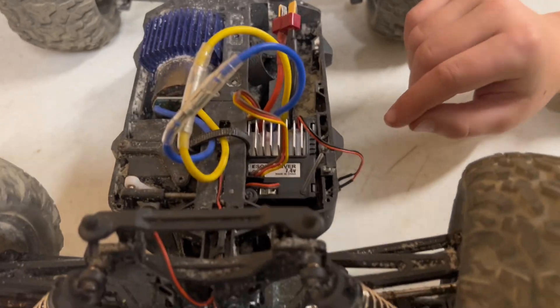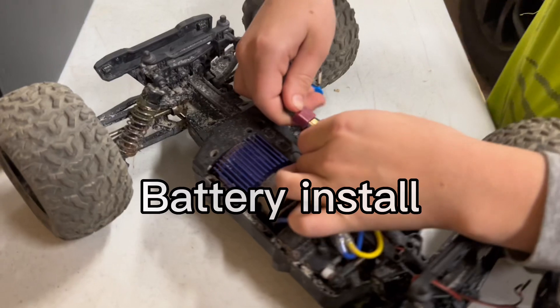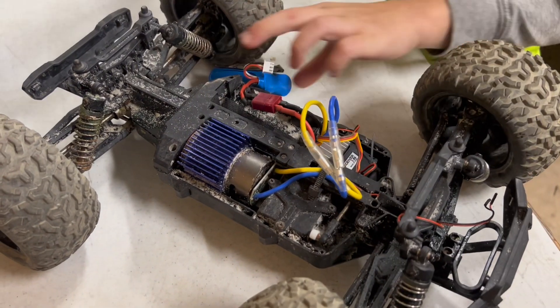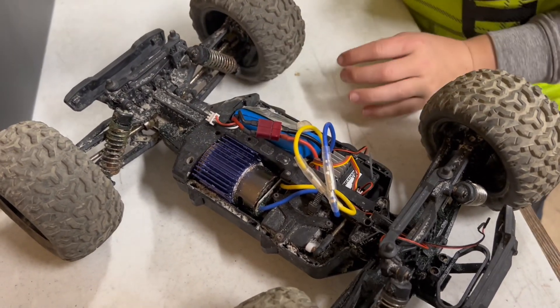And then all you have to do is put your battery up and slide your battery in there.